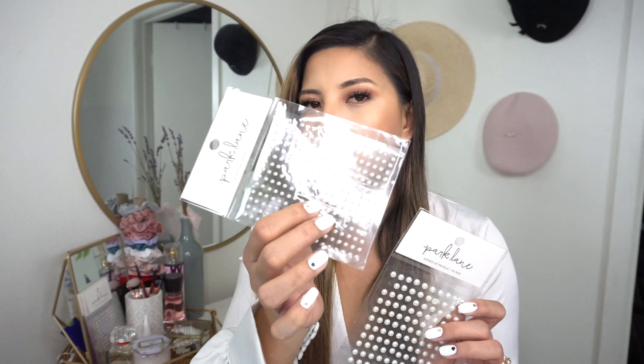I went out and bought non-hair accessories that I'm going to turn into accessories. A few of the items I bought are these two sticker sets — they're many, many pearls. These pearls are half of a flap so that I'm able to glue them down to my hair part, which is where I'm going to glue these big ones onto.